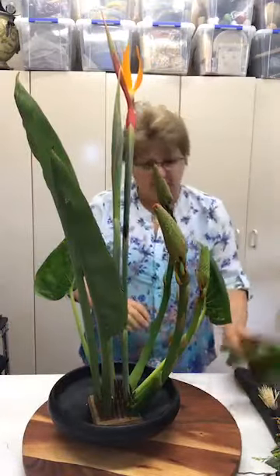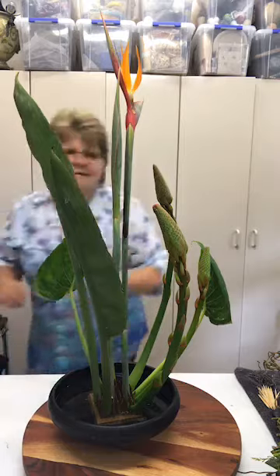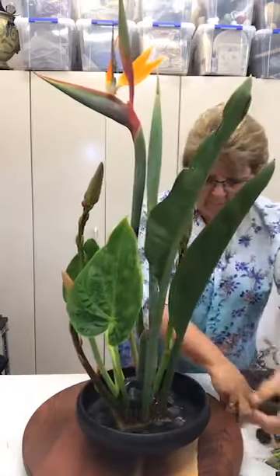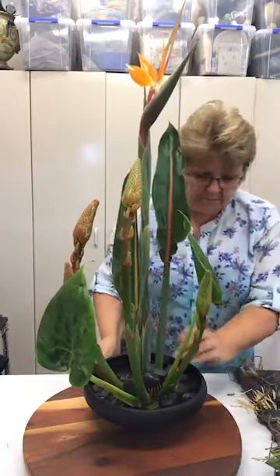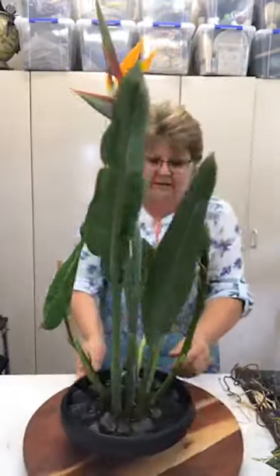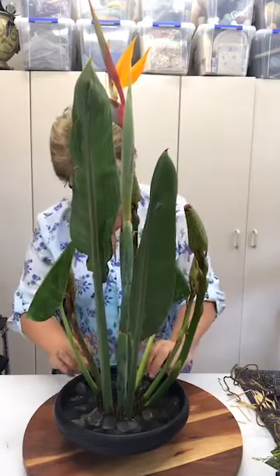Now I'm going to pour the water in. Make sure I've covered the pin holder — covered the stems so they're going to get a really good drink in there. Then just to hide the mechanics, I've got some nice black stones here, so I'm just going to pop a few stones in around the edge of the pin holder. This is a great design for just being able to show off the flowers.